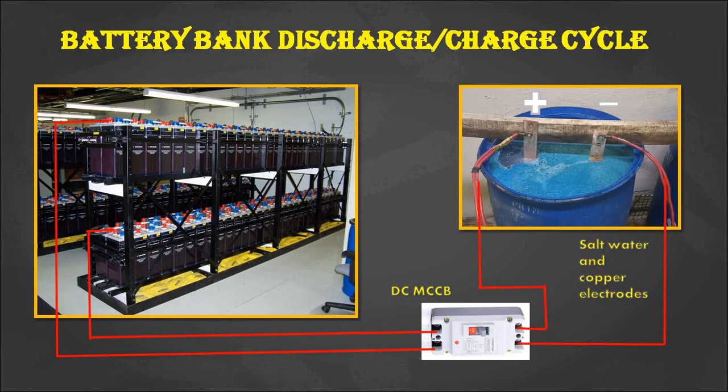A battery bank discharge and charging cycle is very much essential in order to have a healthy battery bank and to extend the battery bank life. This discharge and charging cycle also helps to avoid battery sulfation.